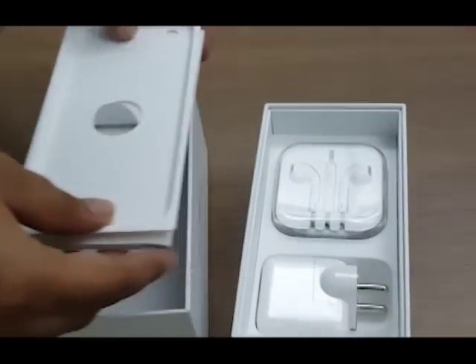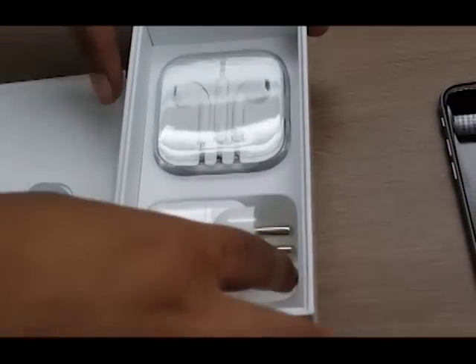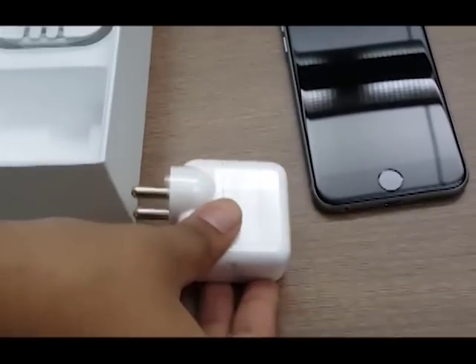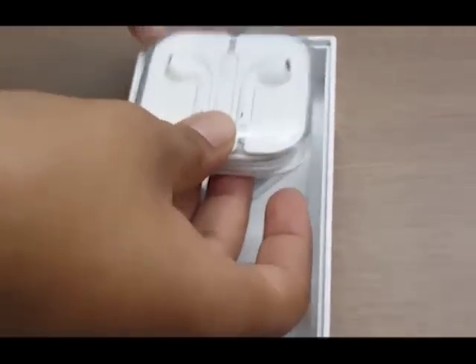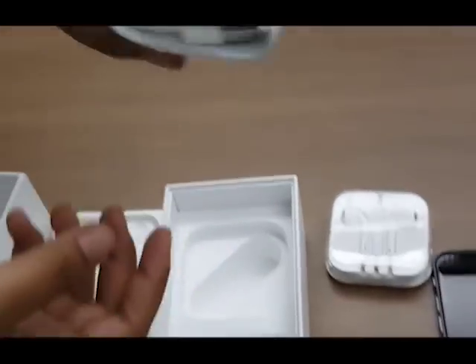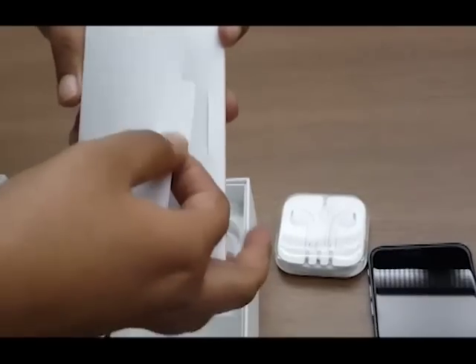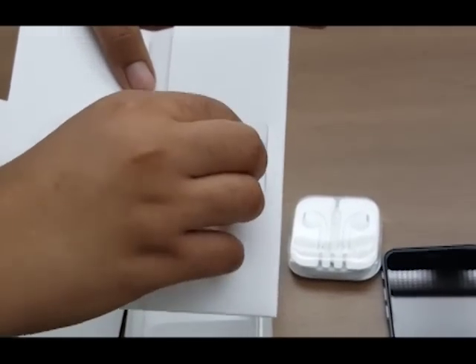Let's now look at what else is in the box. We have a new, chunkier charger that is as big as the one that comes with the iPad. Then we have the supplied earphones, which Apple calls the EarPods, tucked neatly inside a plastic box. And finally, the lightning to USB cable for charging and transferring data. There's also some documentation and a SIM eject tool for taking out the SIM tray.